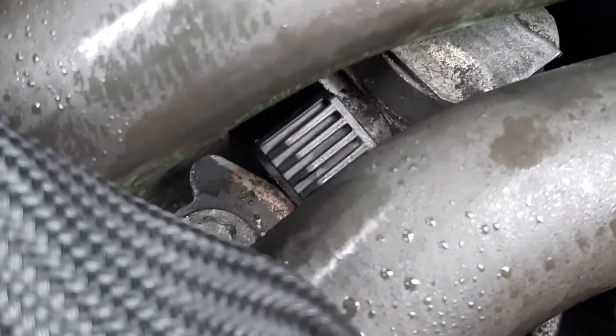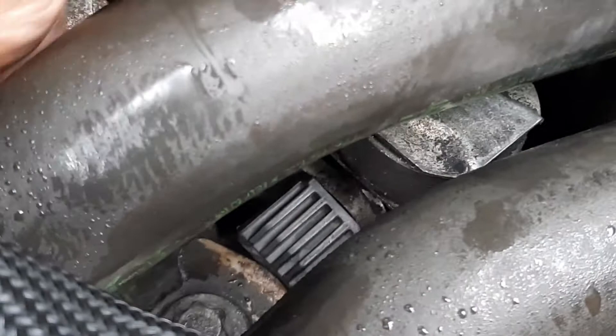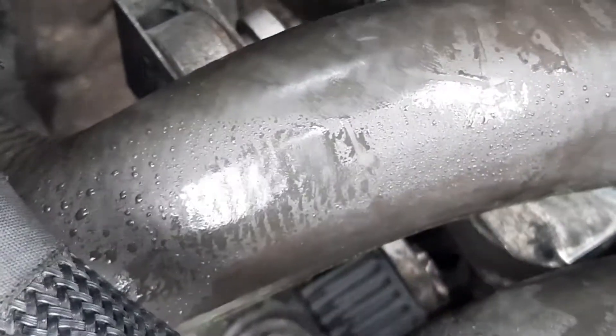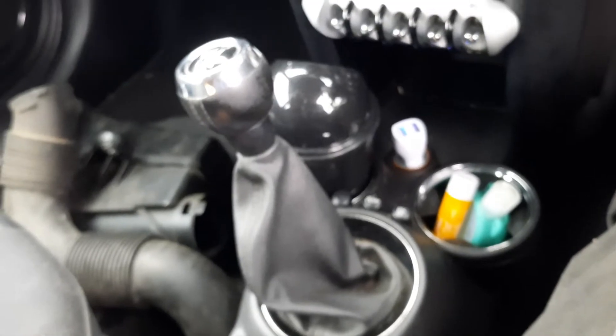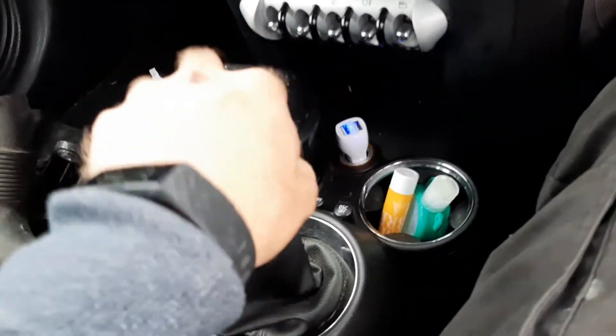Pop the circlip back on and you're pretty much done. As you can see it's on there now — that's how it's meant to look. The gears seem pretty much back to normal; reverse is there — perfect, job done. So yeah, go to the scrapyard and grab one of those parts even if you don't need it, because being plastic I'm sure it'll break eventually. Thanks for watching, I hope this has helped some of you out.